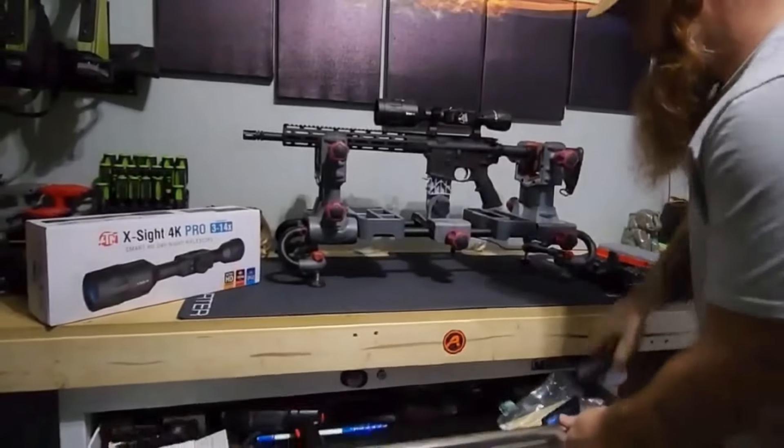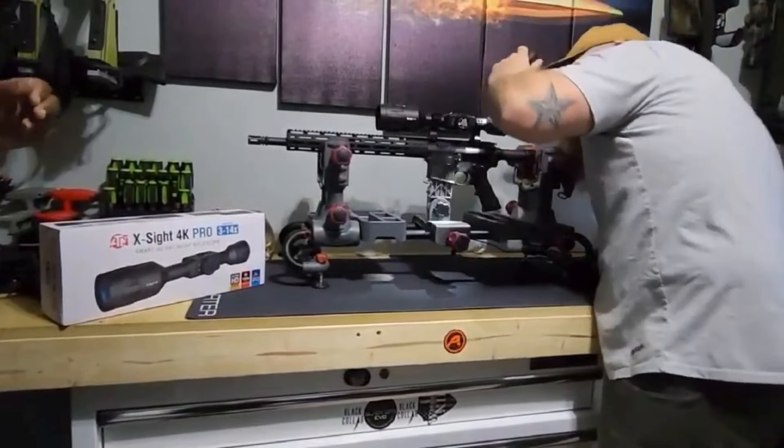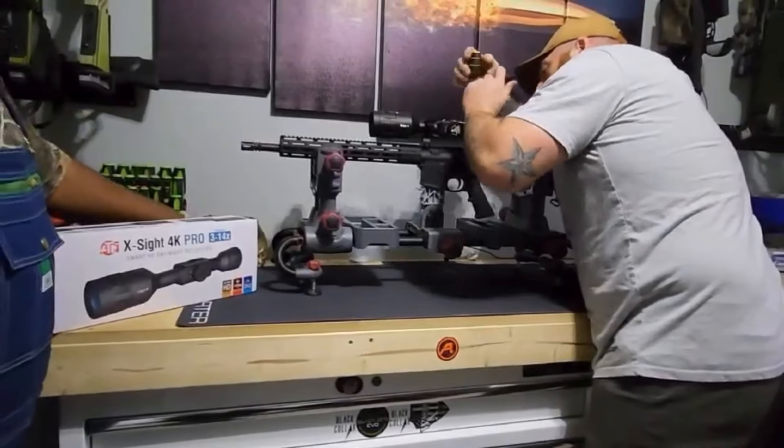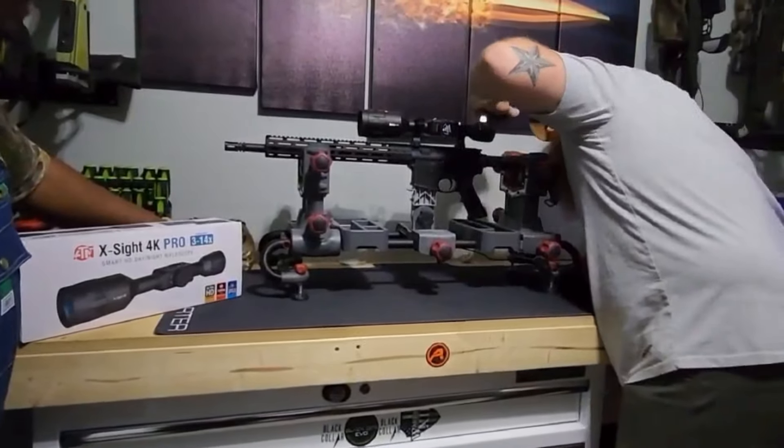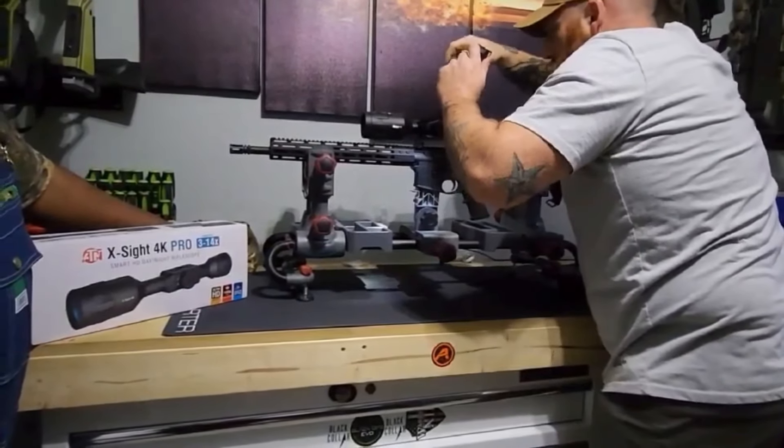Right now Neil is checking to make sure he likes where the scope is sitting, that it's right where he wants it to be. So right now he's putting a little bit of tension on the screws to get ready to lock it down for good.